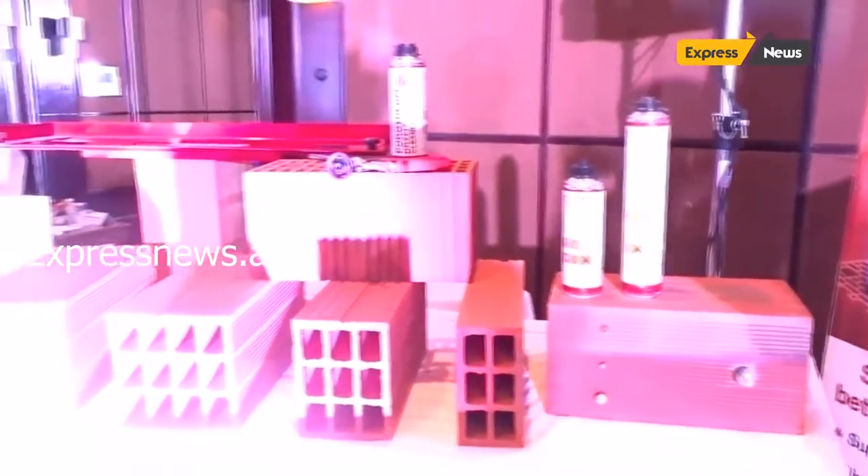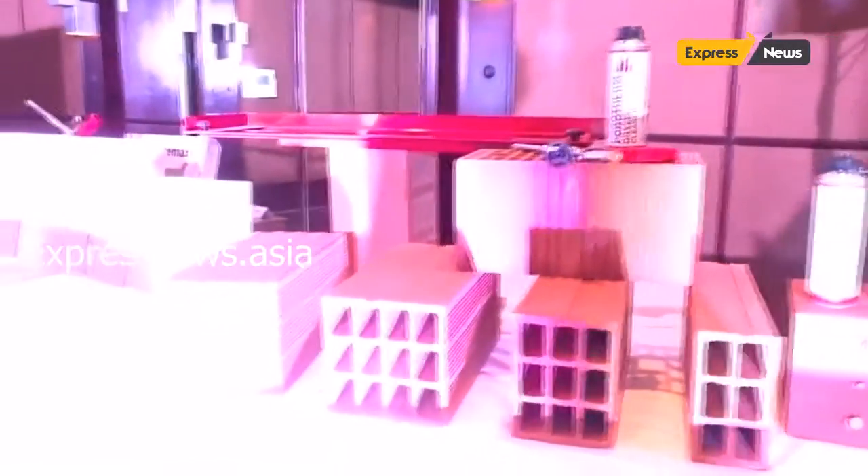If you compare with the normal cement water, this is more or less the same price. In fact, if we use dry fix, it's 5% lesser than today's normal cement water cost. 5% lesser.